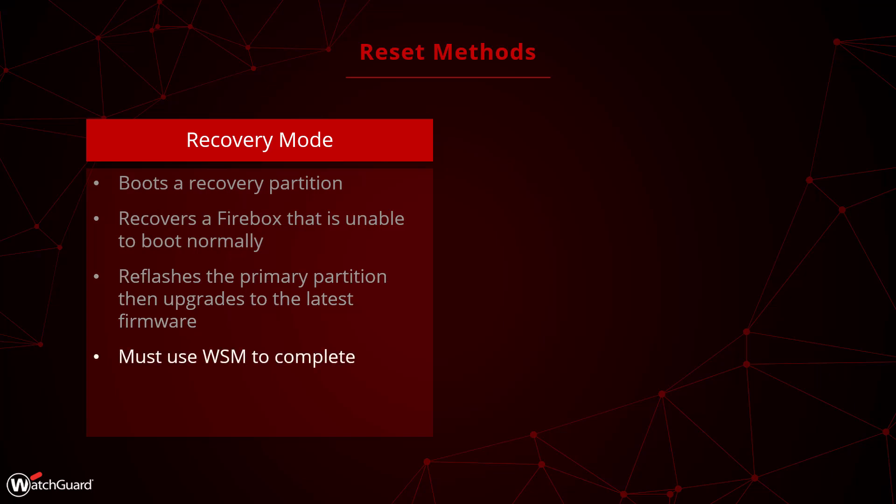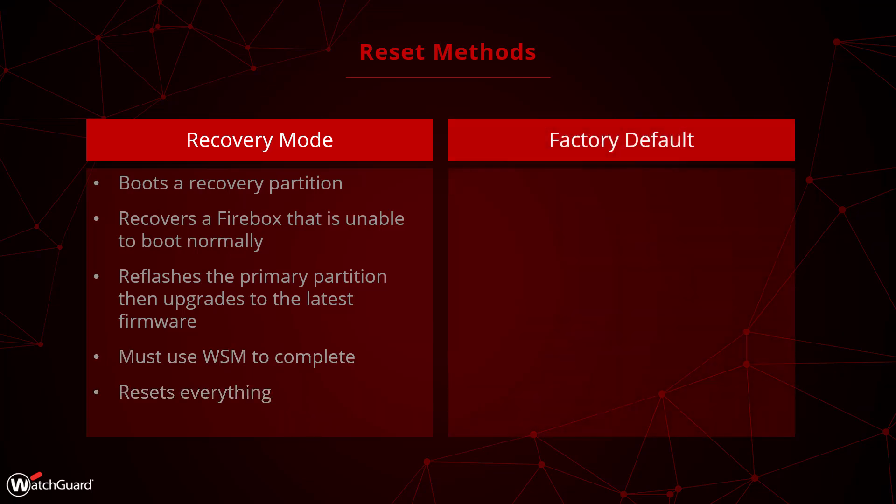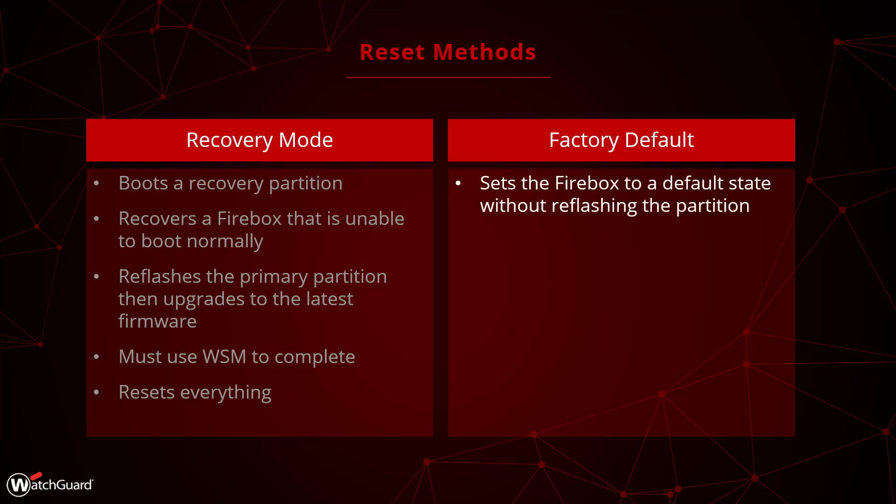In order to complete a Recovery Mode reset, you must use the WatchGuard System Manager software. This resets everything on the device, including the firmware. The other option available is to factory default the Firebox, which resets the Firebox to a default state without touching the firmware.